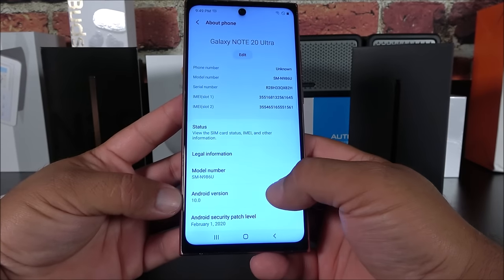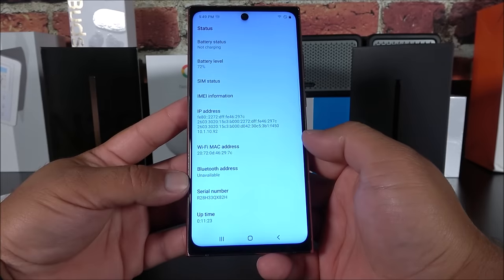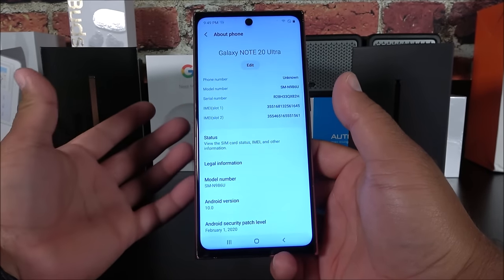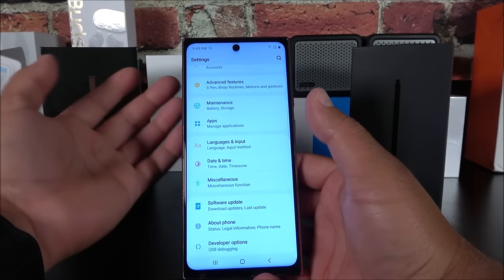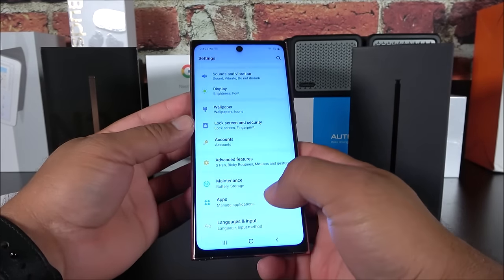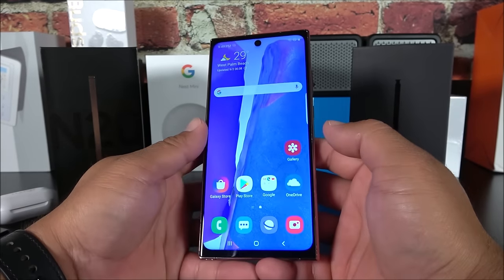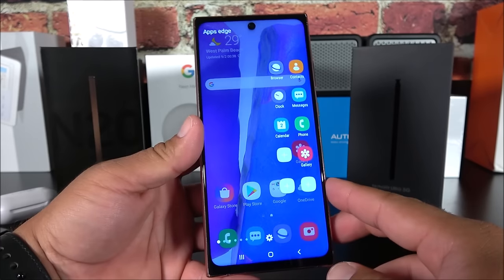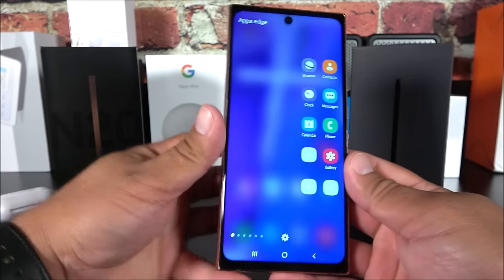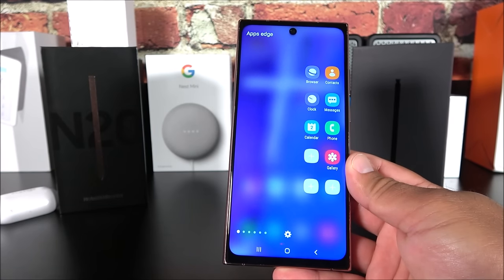The IMEI information — serial number and all that — is probably copied from an original device. So yes, this is just another fake phone, but they did a great job trying to make it look identical.